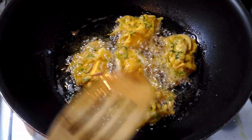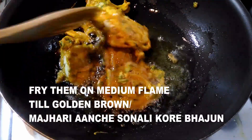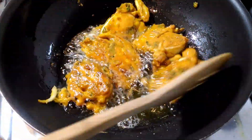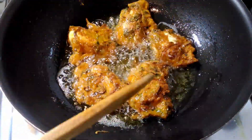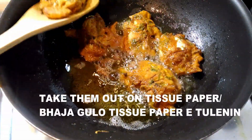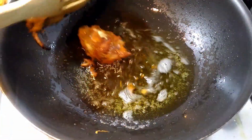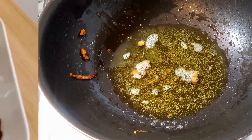All the pakoras are in the pan. It will take about five to six minutes to fry them to a golden brown colour. When one side is done, flip them over and continue frying on medium to low flame. It took me only five minutes to reach this golden brown stage. Now I'm taking the pakoras out onto a tissue paper so all the excess oil is absorbed.